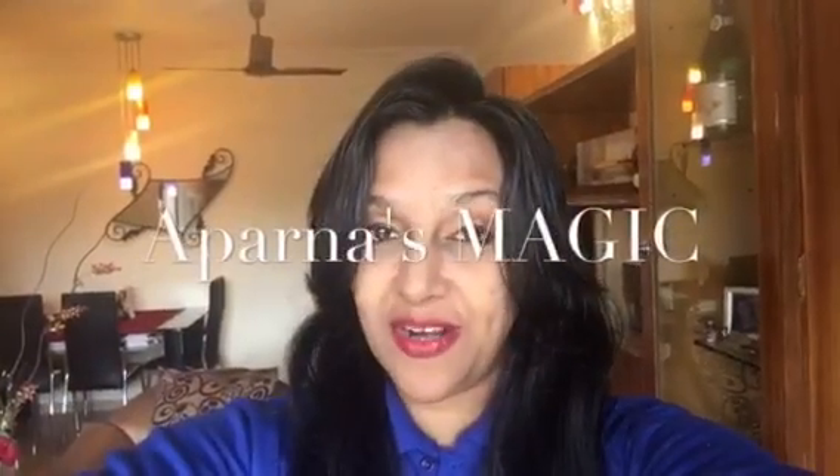Hi friends, this is Aparna and welcome to Aparna's Magic. Today I'm going to show you how to make paneer dhaba style, my style. So let's get started.